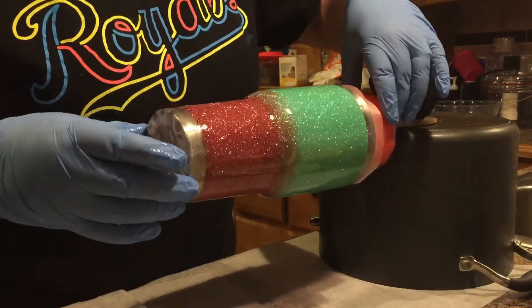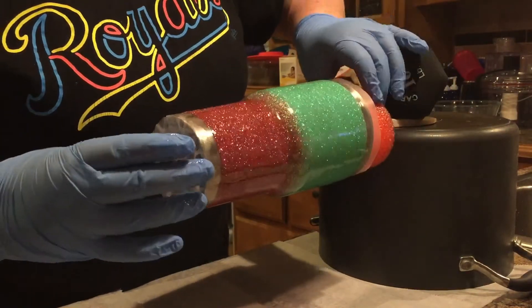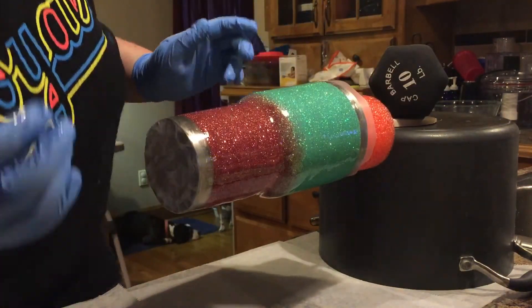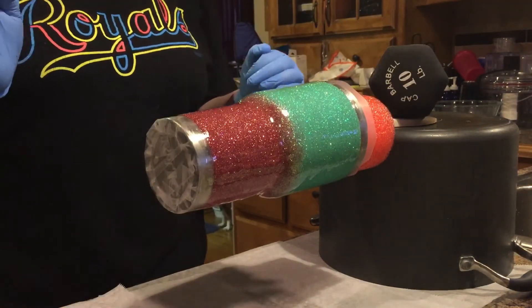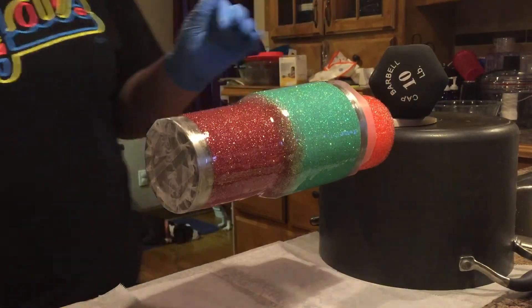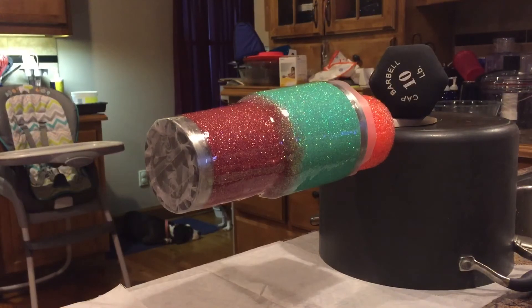I go back over it and make sure that every single spot has epoxy, and I turn it. Then as a drip starts to form, I will turn it 180 degrees and continue to do that until it stops dripping, and then I remove my tape.